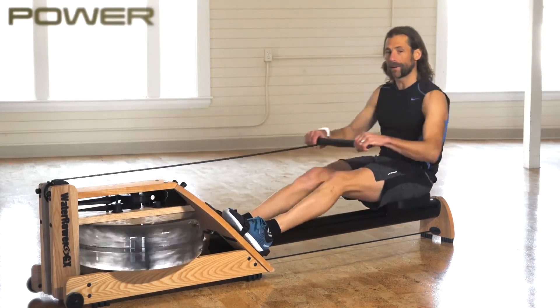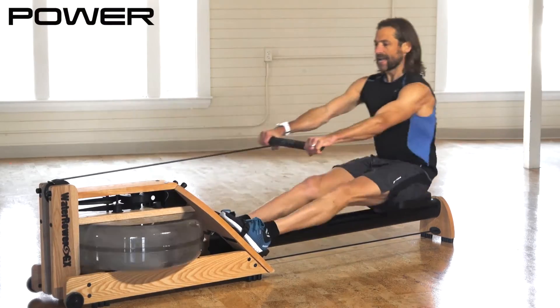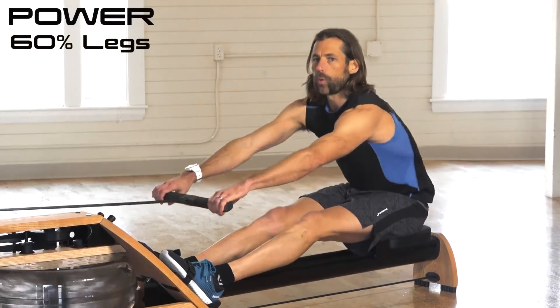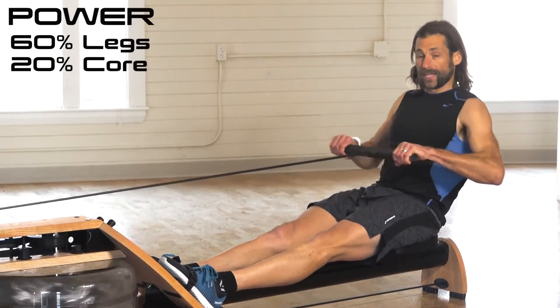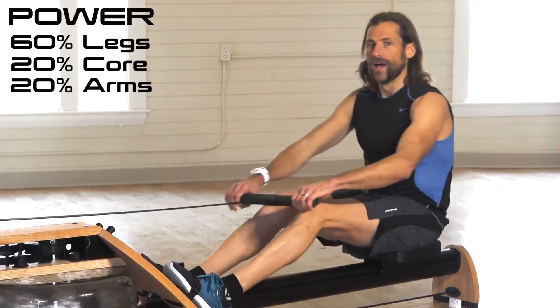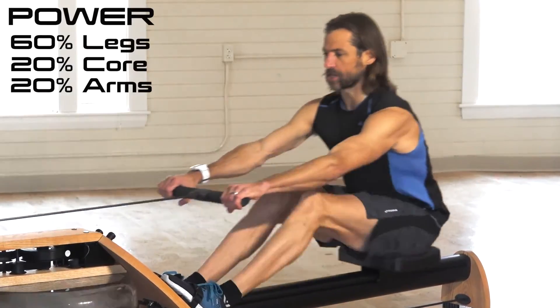Now let's move on to the second part of the 3x3: the power. The power is 60% from the legs, approximately 20% from the core, and 20% from the arms. So instead of thinking about pulling really hard, think about pushing with those legs with everything you've got.